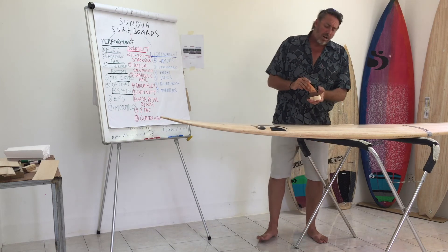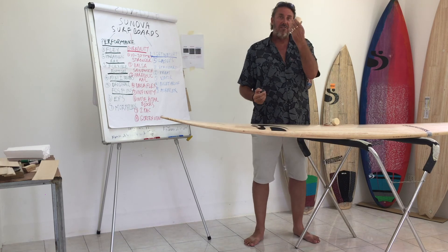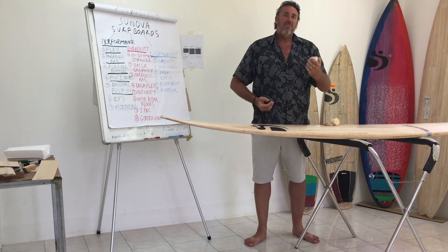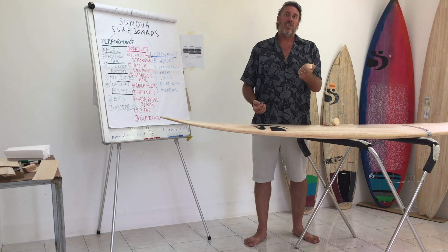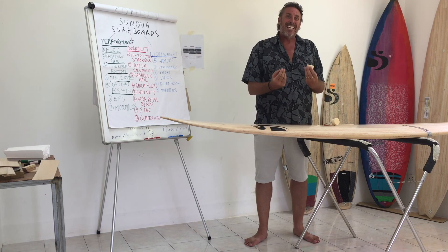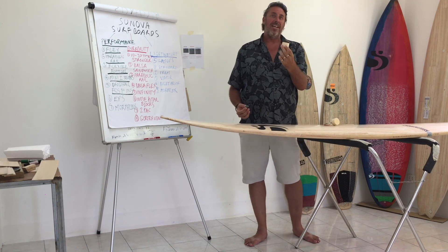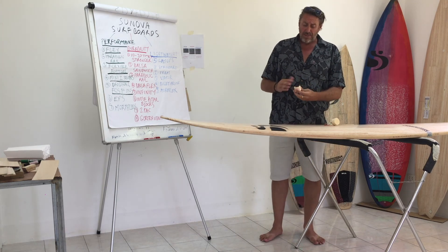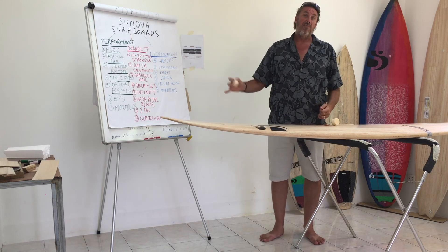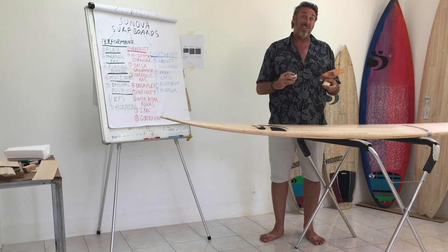A lot of people say the original FCS fin system isn't as strong, and the reason for that is the foam they're setting the plug into is weak — PU foam has poor structural integrity, and EPS is the same. It doesn't have the strength to take a fin system unless you add an extra piece of high density foam. The major reason we use the original FCS fin system is purely for performance, but the added advantage is that with the way we install it, you also get serious strength.